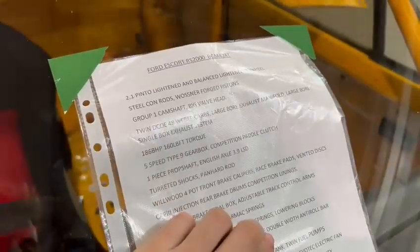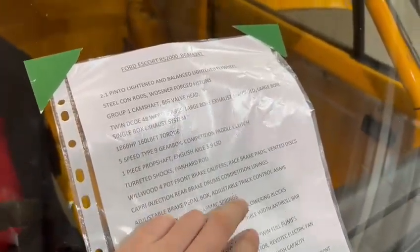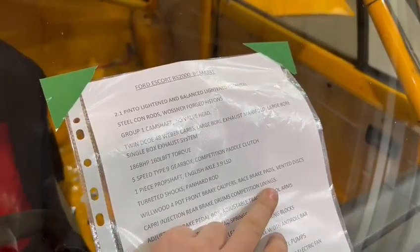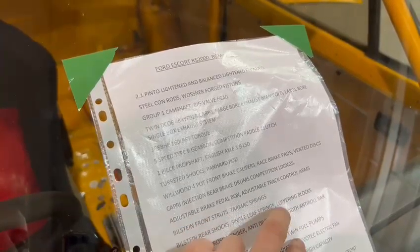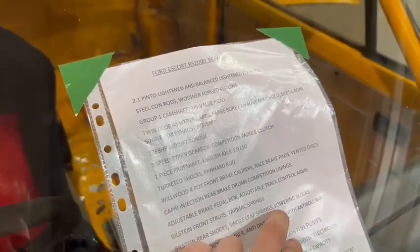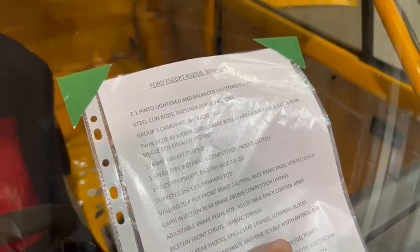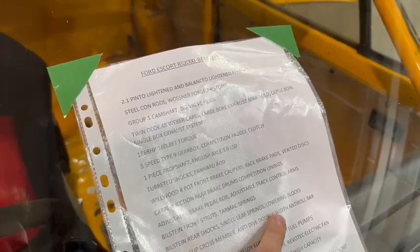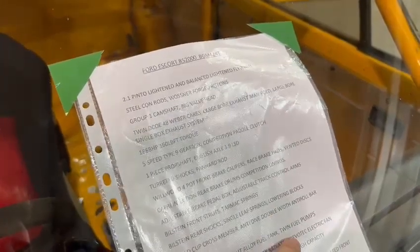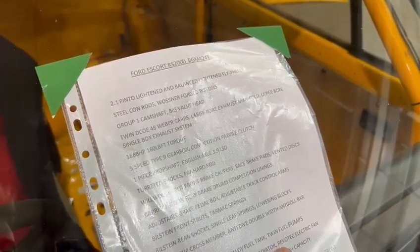Hang on a minute, I'm struggling to read it over this. What else have we got — adjustable turreted shocks, panhard rod, Wilwood four-pot front brake calipers, raised brake pads, vented discs, Capri injection rear brake drums, competition linings, adjustable brake pedal box, adjustable track control arms, Bilstein front struts, tarmac springs, Bilstein rear shocks, single leaf springs, lowering blocks, World Cup crossmember, anti-dive, double width anti-roll bar bracket.